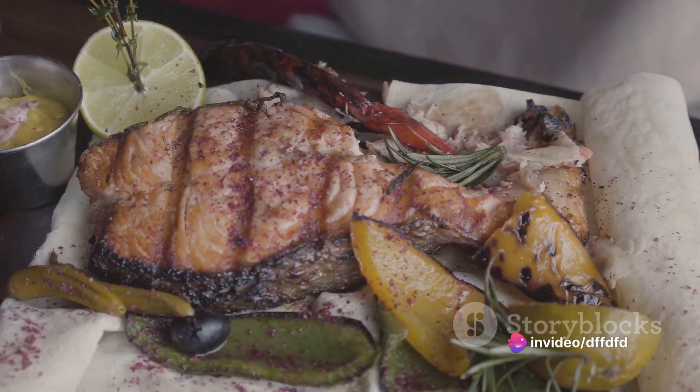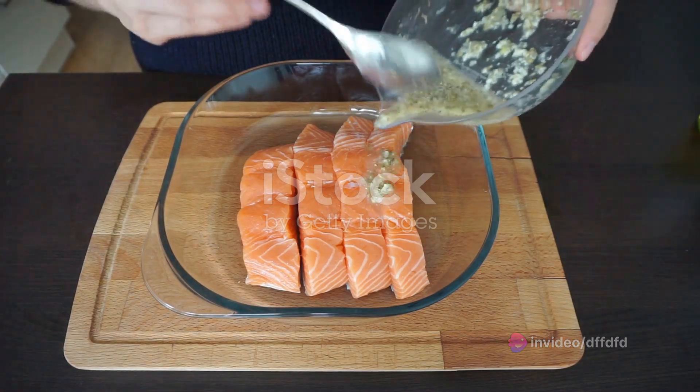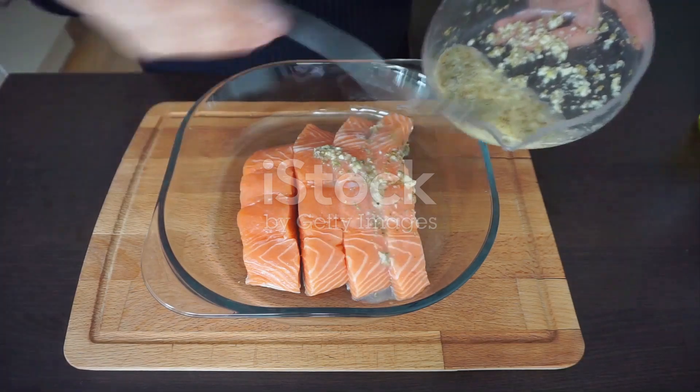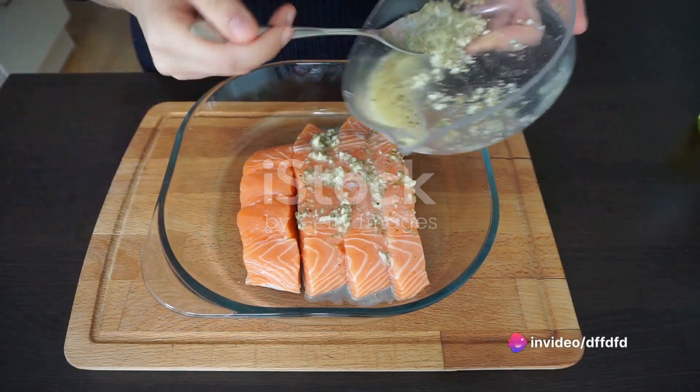In summary, this coconut lime salmon recipe involves marinating the salmon in a lime, garlic, soy sauce, and honey mixture, then pan-frying it in coconut oil. The dish is then finished off with a creamy coconut sauce, providing a delicious contrast to the tangy marinade.